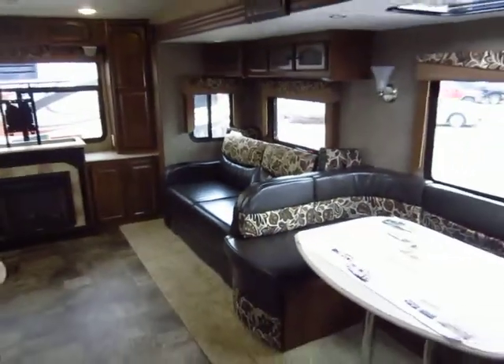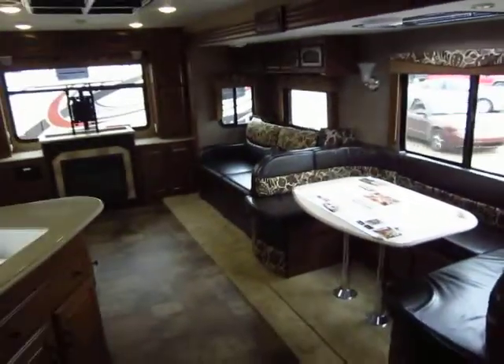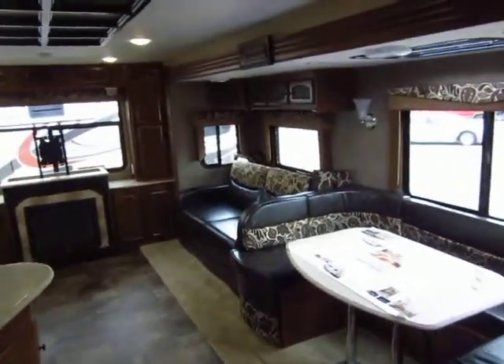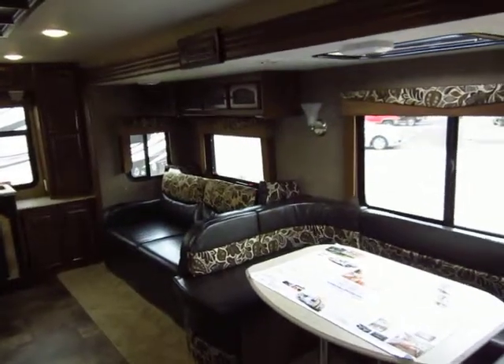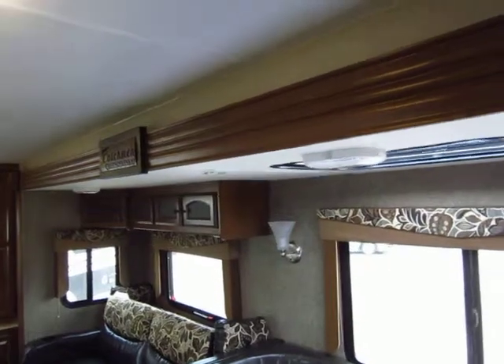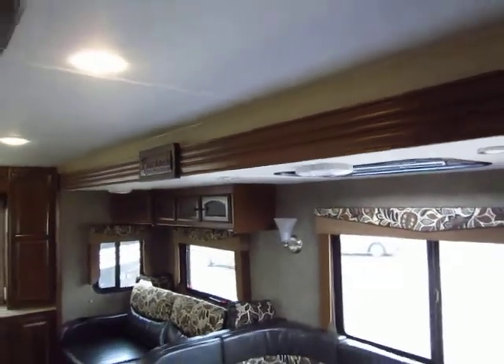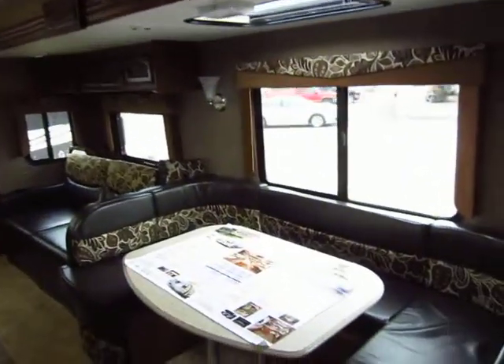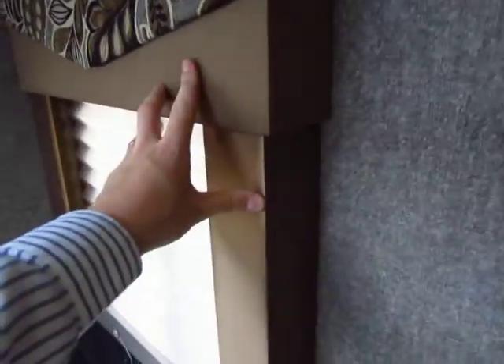A lot of people walk in and say, these Freedom Expresses feel bigger — and they are. These are 81 inches tall inside instead of 78. That's three extra inches of headroom in the shower, three extra inches of headroom in the slide-out — some taller trailers don't make their slides taller, which is kind of a waste. It's three extra inches of storage space; it's a really big deal. Notice that even the side windows open for ventilation, and when you pull your shades down, you have nice cloth nightshades instead of metal blinds.